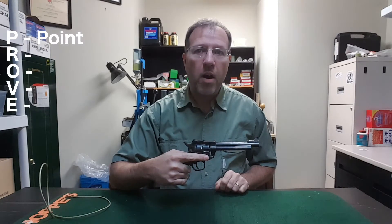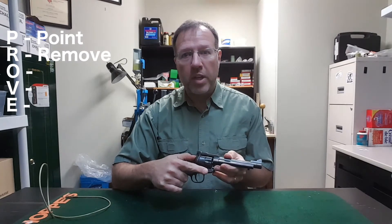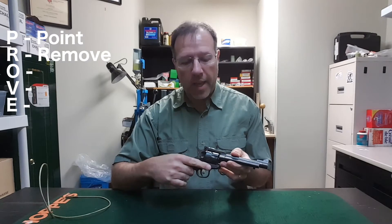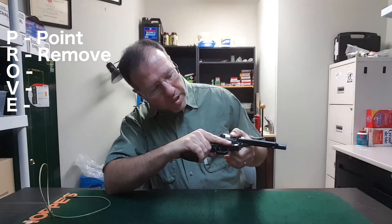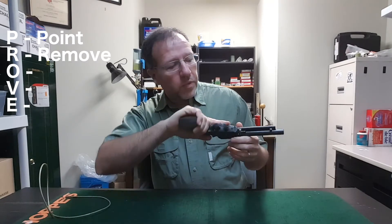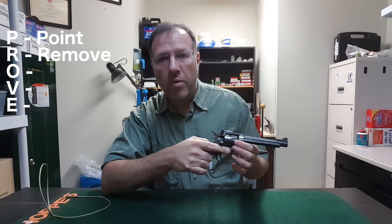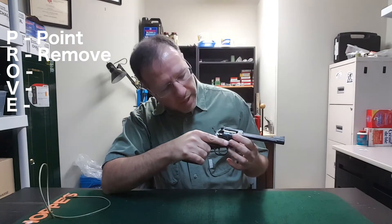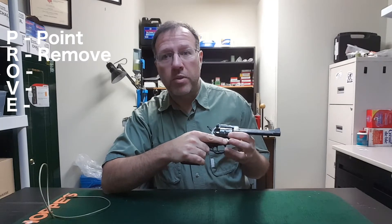P: Point the firearm in a safe direction. R: Remove all sources of ammo. To do that, with the single action we're going to open the loading gate and rotate through each cylinder to make sure that all cylinders are clear. If you find a cylinder that's not clear, you can run the ejection lever here to push the cartridge out of the loading port. In this case, all the cylinders appear clear — we've removed the sources of ammunition.